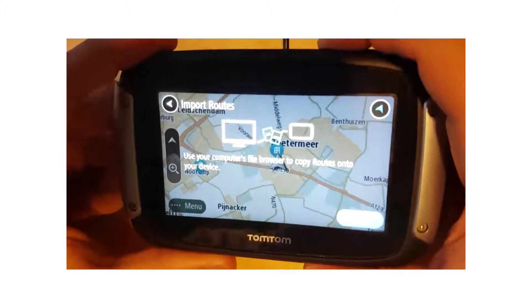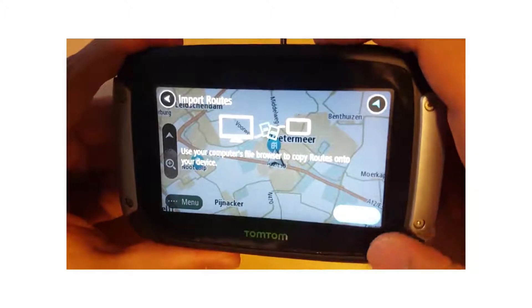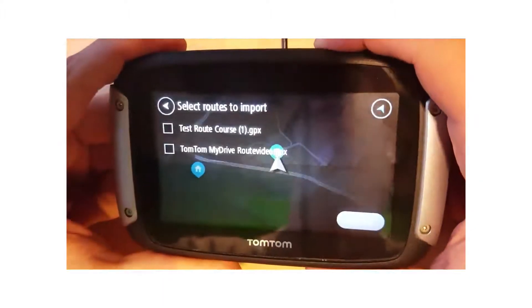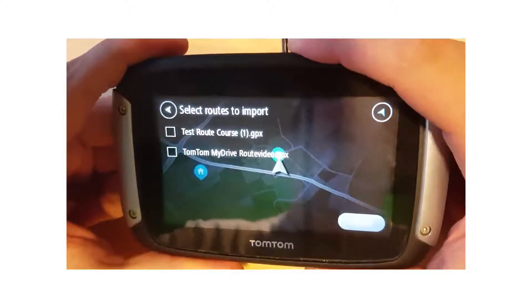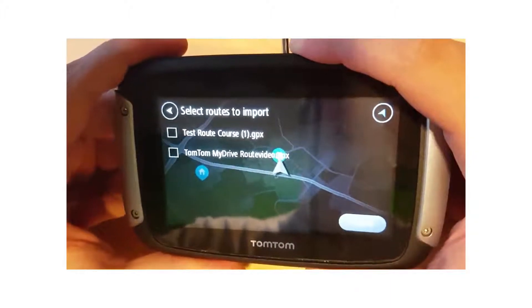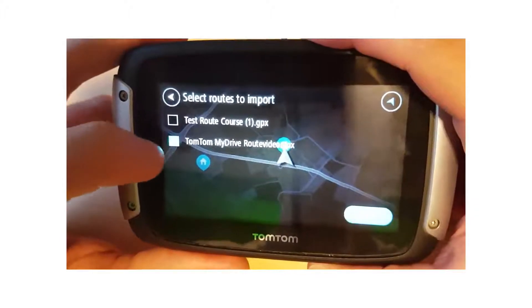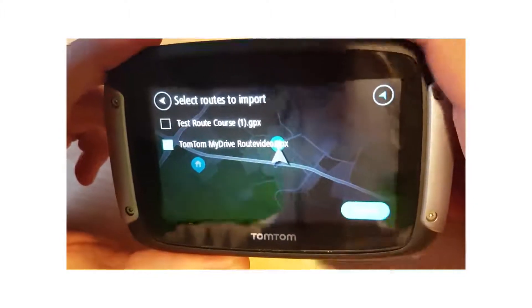This is on a particular TomTom rider. Once you're done press done, and here you will see the routes that you have just imported to your TomTom device. I imported two routes. The first one was a test route. This is the route we just imported in the video, and we're going to click on import.